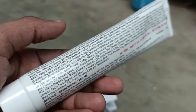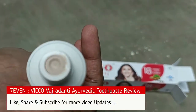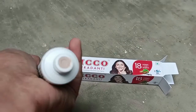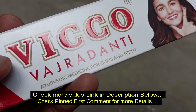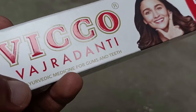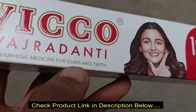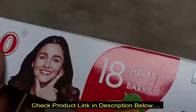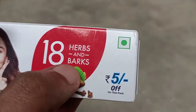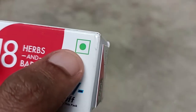This is the Eco Vajadanti ayurvedic toothpaste — it's fully ayurvedic and it's best for strong teeth and strong gums. It's one of the best products for many years in ayurvedic care. It's an ayurvedic medicine for both gums and teeth, so we don't need to use a separate product for gums. It comes with 18 herbs and includes tulsi and lots of other herbs.